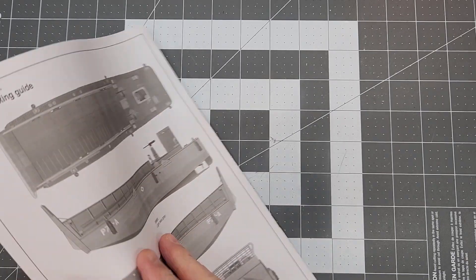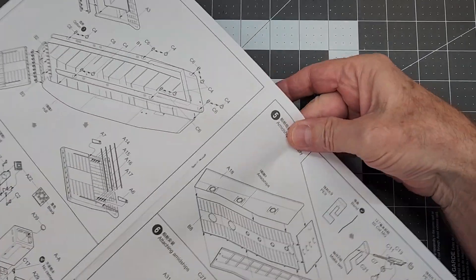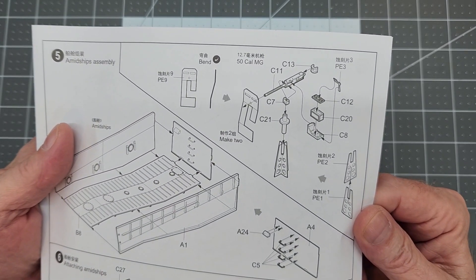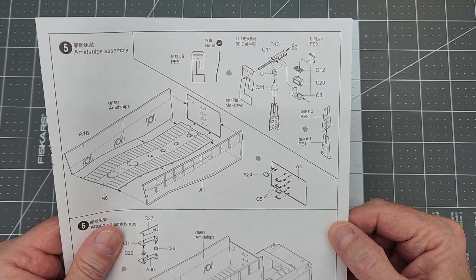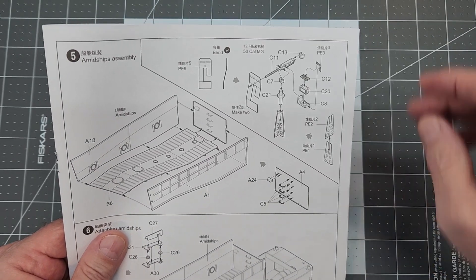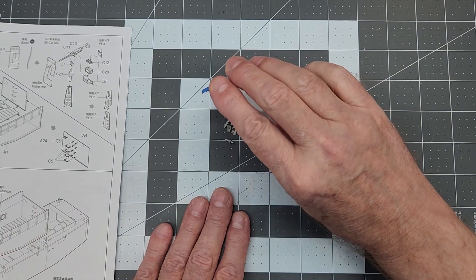We've got a lot of work to do, so let's jump down to the bench and get to work. The first thing we need to do is take a look at our instructions. Step five is where the first PE shows up, and that is our weapons. The gun shields and the mounts for those are PE which we'll have to assemble. But first we need to put the machine guns together, and those are in plastic — we haven't done those yet, so time to do those.